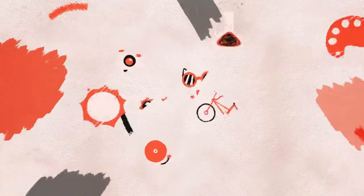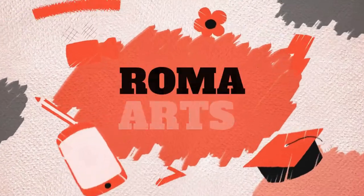Hi friends, myself Soham Ramnani and myself Roma Ramnani. Welcome to RomaArts — Discover a talent in you. Welcome to RomaArts, myself Soham Ramnani.